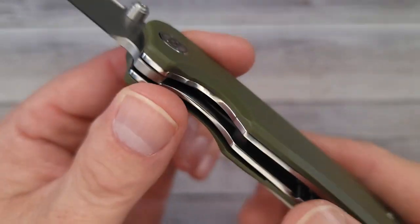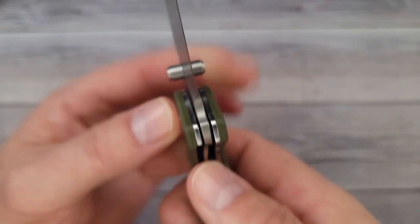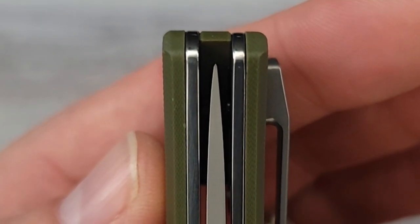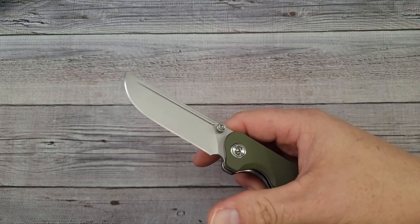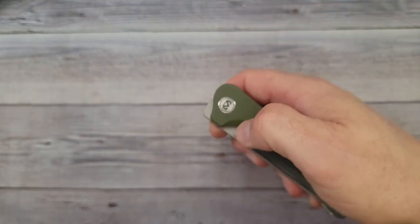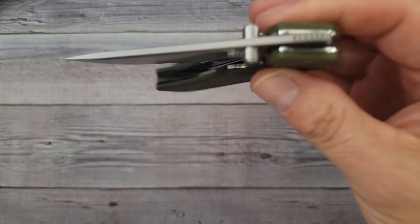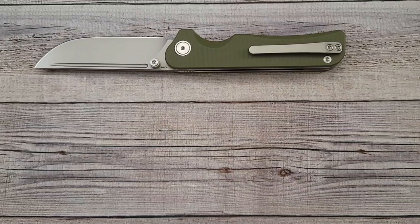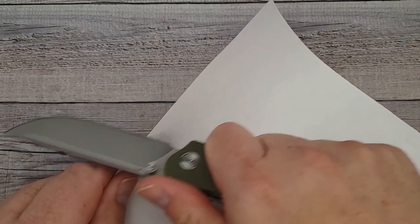You have plenty of room in this generous choil for a little bit of sharpening action. It is a liner lock, it has good lock up, and it is centered. It has a nice strong tip — you gotta have a strong tip. The action is good on it, needs a little working in. I like the sound, I like that tink.